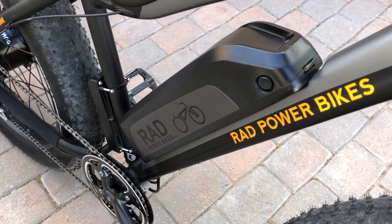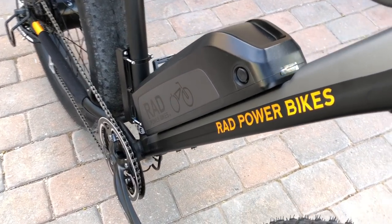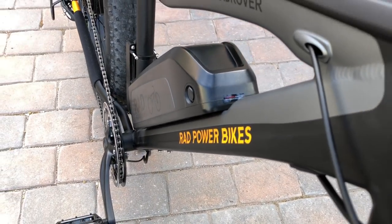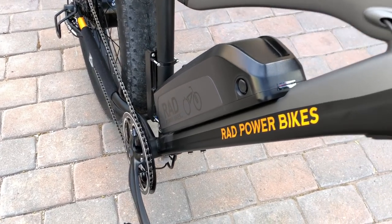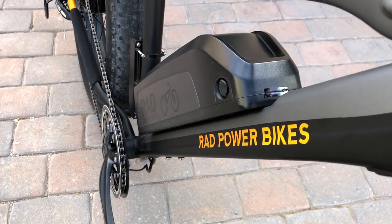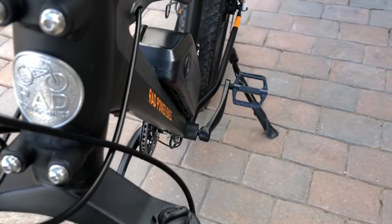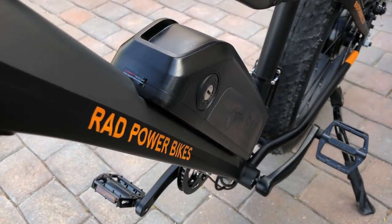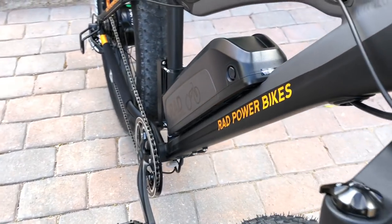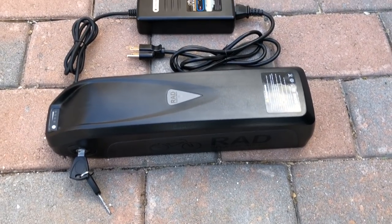One of the big upgrades for 2018 is this high-capacity 48-volt 14 amp-hour battery pack that uses Samsung cells. It's a lithium pack with 672 watt-hours, which definitely provides quite a bit of range for the Rad Rover — you can see the full range test results in part two of the review at electricbikereport.com. On this side is the rubber cover over the charging port, and just over here is the lock for the battery so you can unlock and remove it by sliding it up and off the down tube.